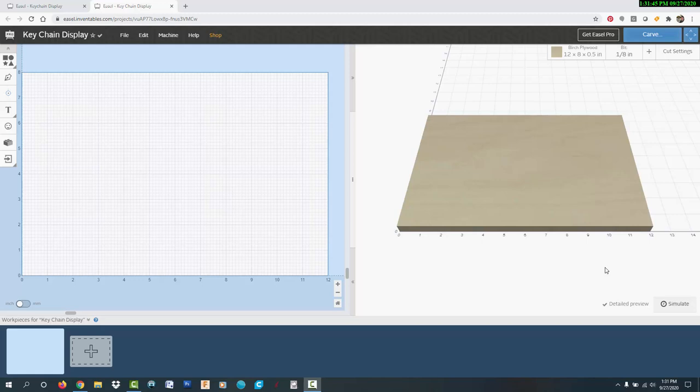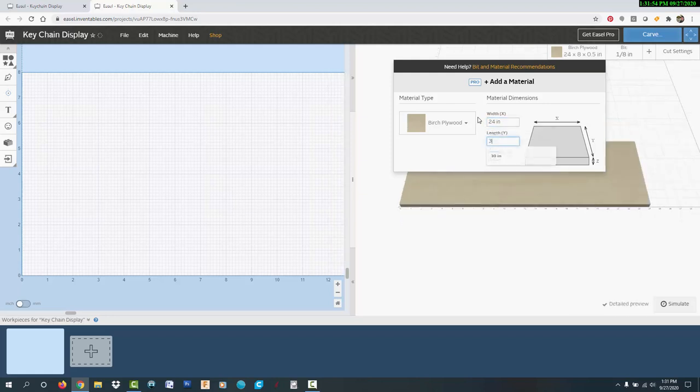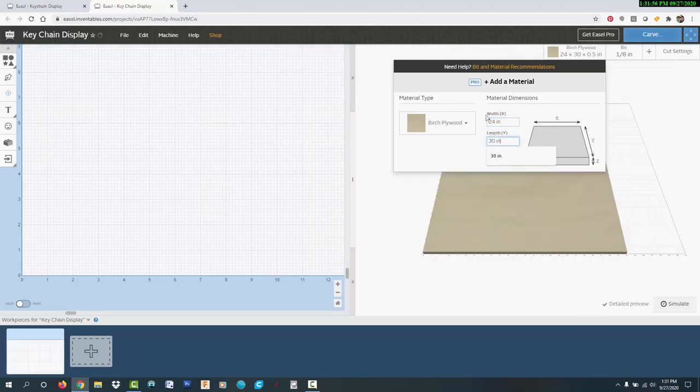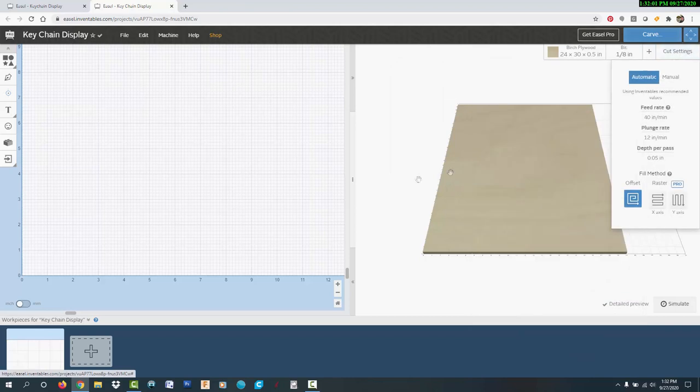This is the Inventables Easel software that I use to design projects for the X-Carve CNC machine. I'd like to thank Inventables for sponsoring this project, and if you'd like to learn more about the X-Carve and try out Easel for free, I'll put a referral link to Inventables in the video description below. When I start a new project in Easel, the first thing I do is enter the board size, then I enter the bit that I'm using, and I check the cut settings, and then I can start the design.